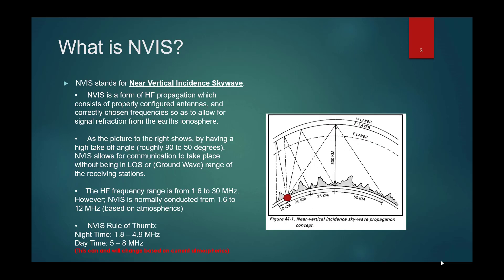So what is NVIS? Is it a mode that you set in your radio? Can it only be used by amateur radio operators? It's a form of HF propagation which depends on the correct type of antenna and frequencies to allow you to get as high a takeoff angle as possible of your radio frequency energy to reach the ionosphere and refract back to Earth as close as possible.